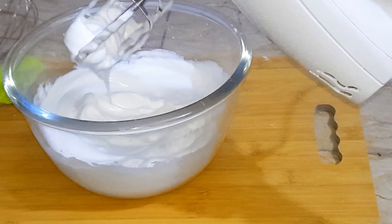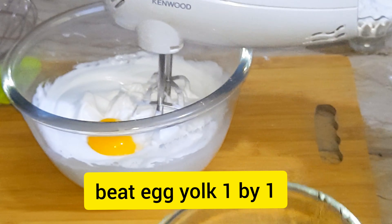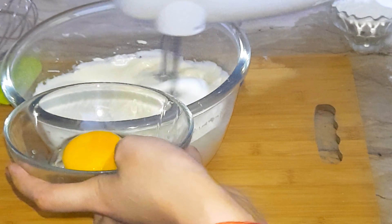Assalamualaikum! Today I'm telling you how to make bakery style pineapple cake. Kindly watch my video in full and also subscribe to my channel. For the basic sponge, I'm using four eggs. Separate the egg yolk and egg white, and beat the egg white for three minutes.